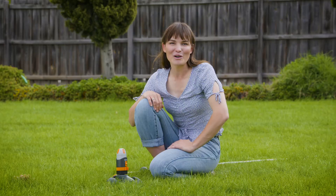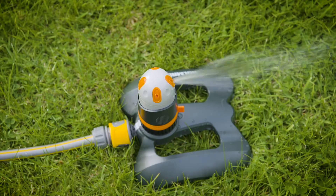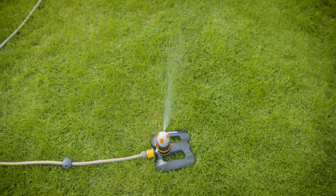Or if you're looking for 360 degree coverage, you have this one here — this is the turbine power gear drive, and it has a coverage of 150 metre square.